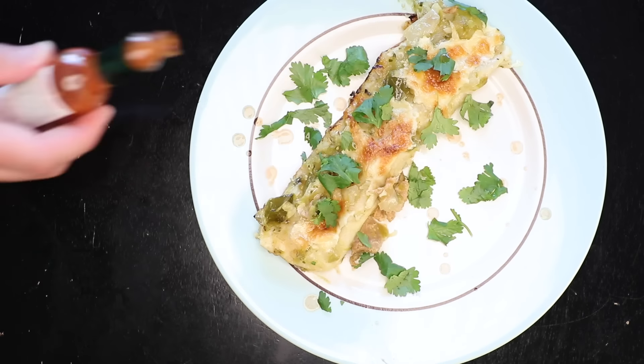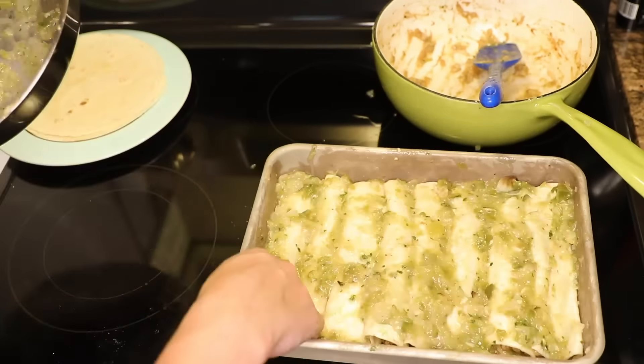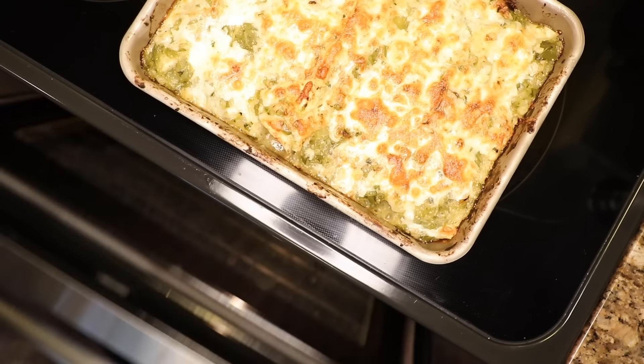These are not traditional enchiladas verdes. They are merely the vaguely green enchilada interpretations of a gringo who is grateful for the many wonderful things Mexico has contributed to his country.